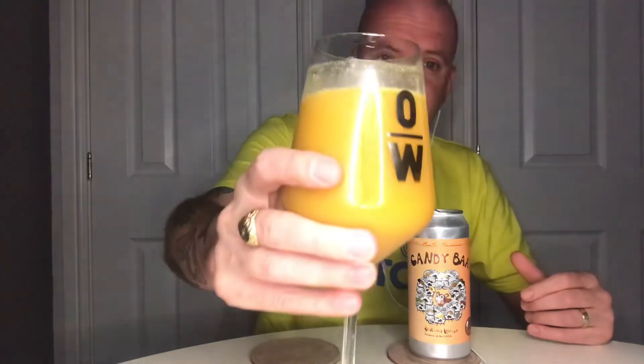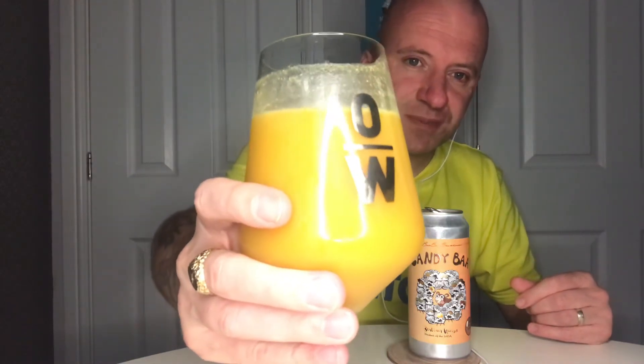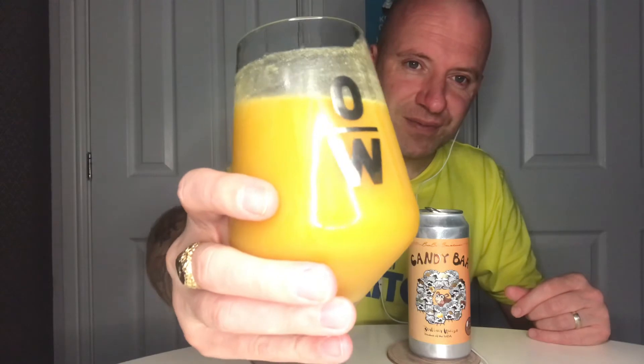Oh wow, that's lovely! It's literally just like breakfast juice. You can see the residue just sticking to the glass — look at that, that's unbelievable. That is so easy drinking. Really refreshing, with a very subtle tartness just on the finish. I'm getting a touch of peach, a touch of white chocolate, and also a mango flavor coming out as well.